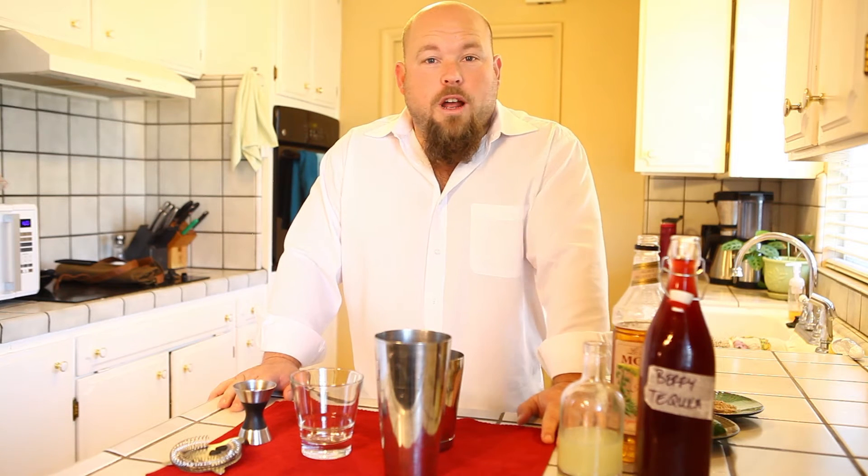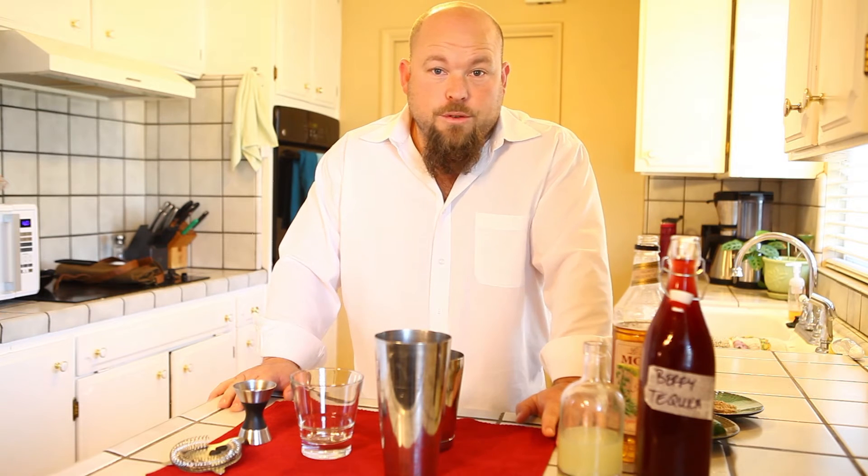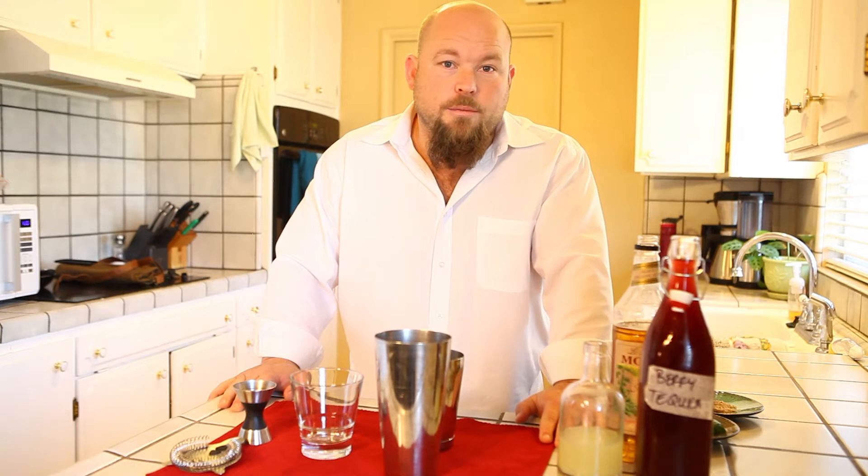Hi, I'm Luke Fisher and this is Garden Cocktails. Today I'm going to teach you and show you how to make and infuse a berry tequila so that we can make a berry tequila margarita.